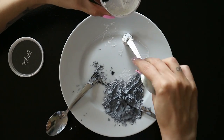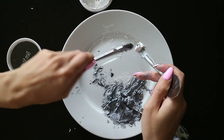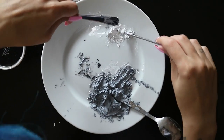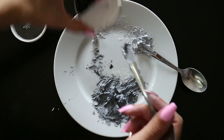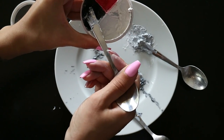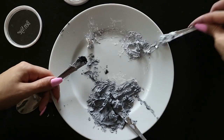Now I'm going to create a lighter grey shade that I'll use to highlight my face and my body. Then I'm going to create a third grey shade — this one's going to be darker than the other two, and I'm going to use this colour to contour.